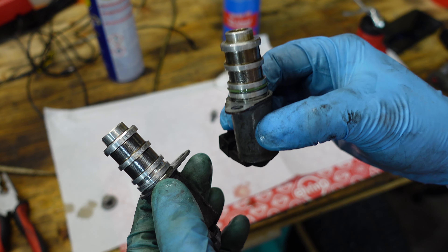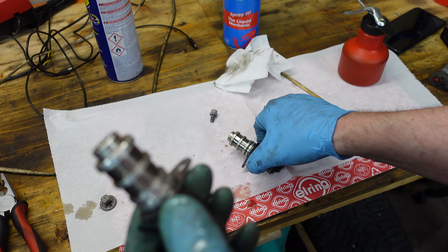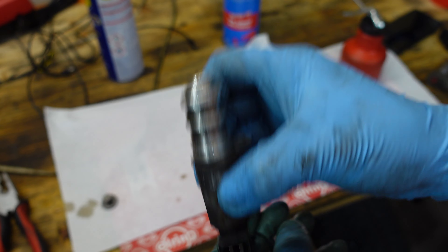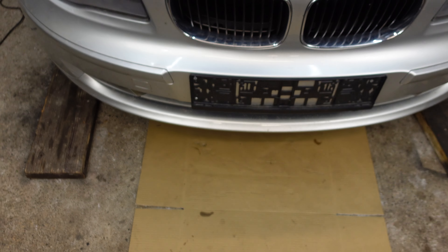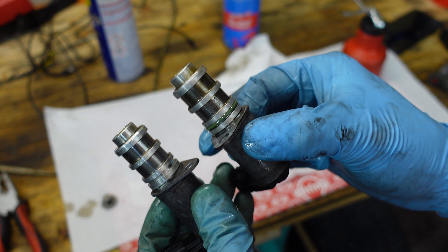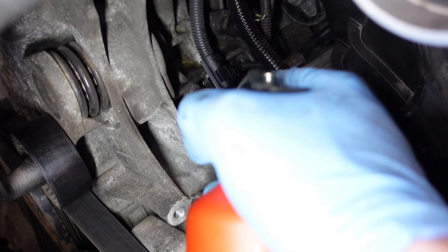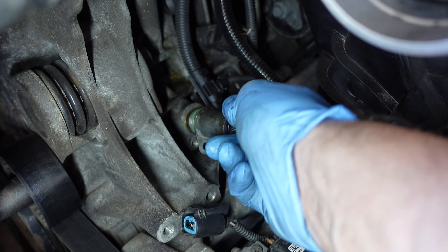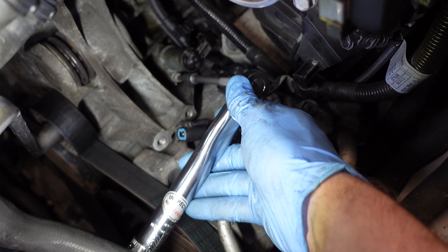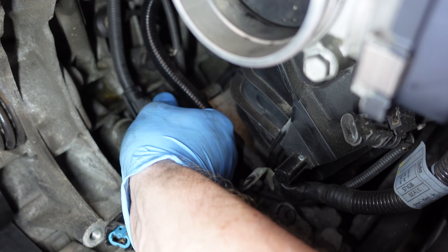One interesting thing — if I shake this solenoid I can hear the plunger move just a little bit, but if I shake the old one I can hear it quite a bit more. Shake test! There's definitely something different about the old solenoid — maybe it's just worn out. A spritz of oil and it's in. The bolt has to be torqued to 9 Nm. Now I just reconnect it and make sure it clicks.